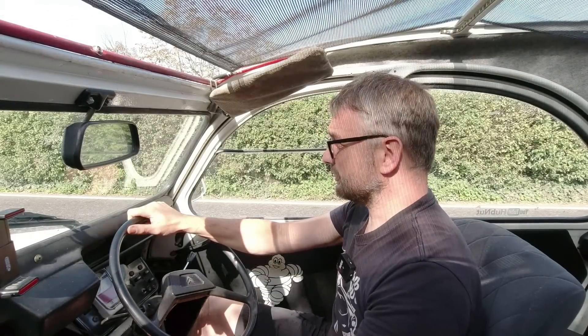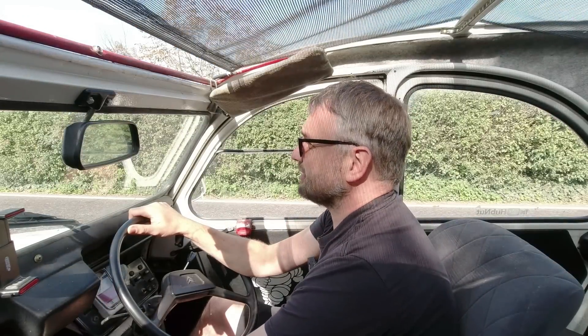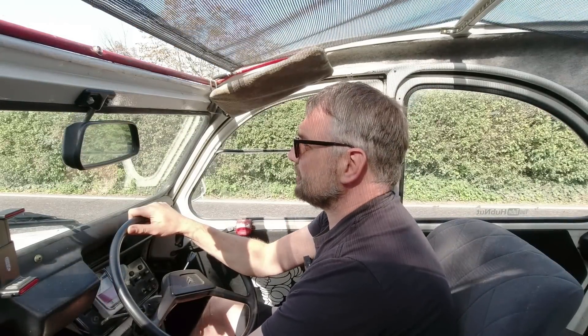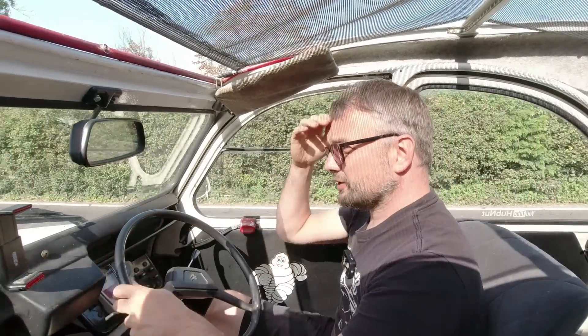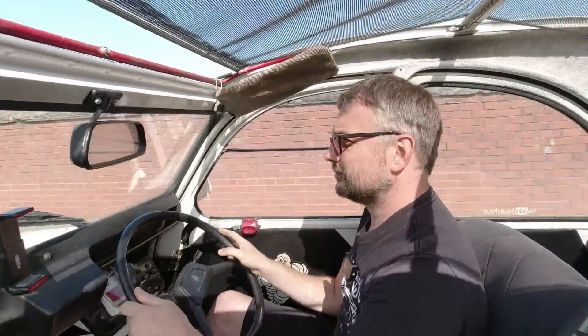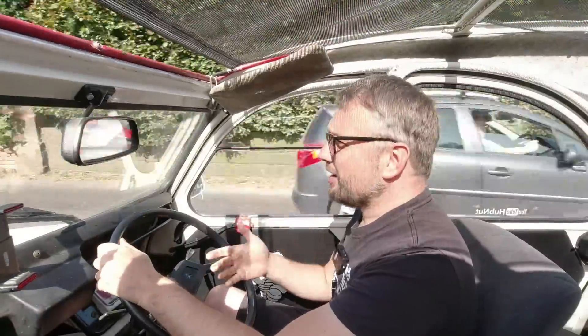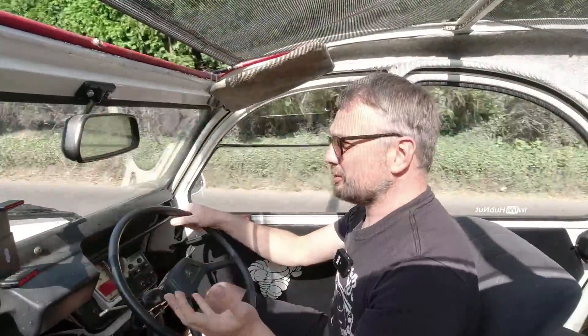Pete also sorted some of my wiring out because my wiring is atrocious. With that work done, Pete could finally set about doing the tuning work. She's feeling smooth.